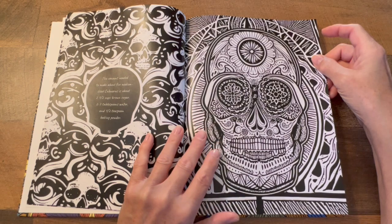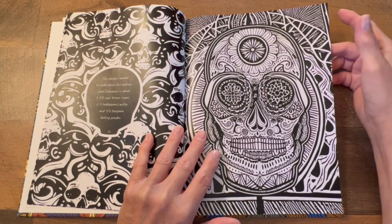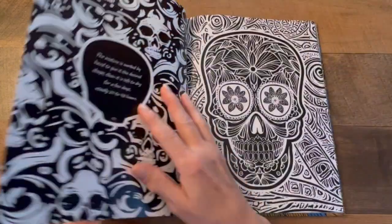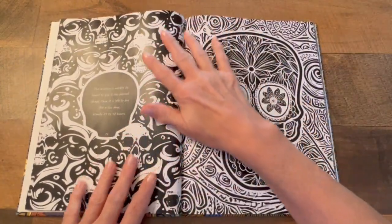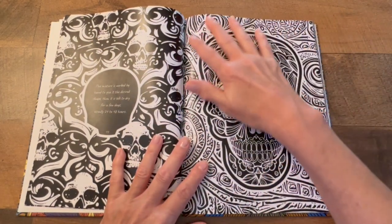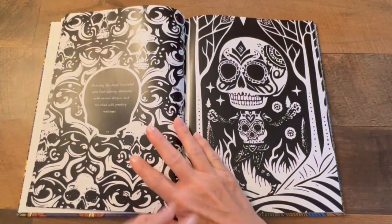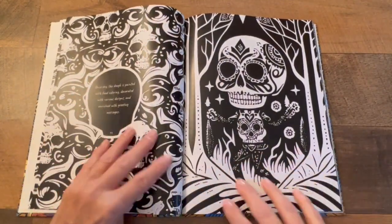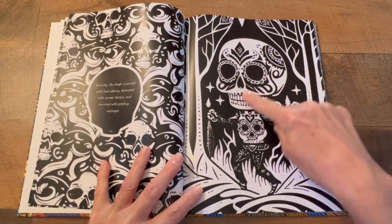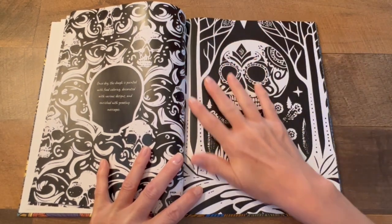She also has another adult coloring book, and a new Mandela one coming up. Maybe by the time this video comes out it's already there — if not, you can always check back. I love this — look at the details. Here's the skull with the arms and the legs.